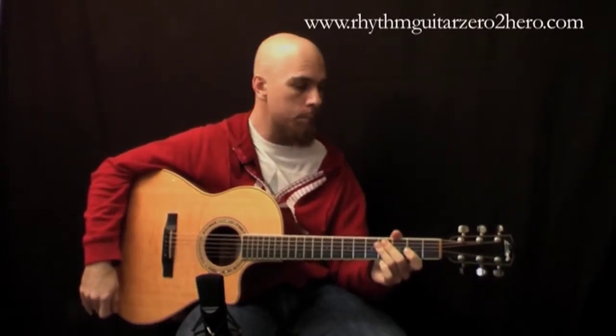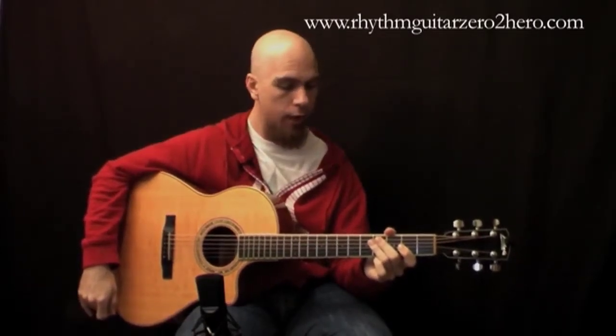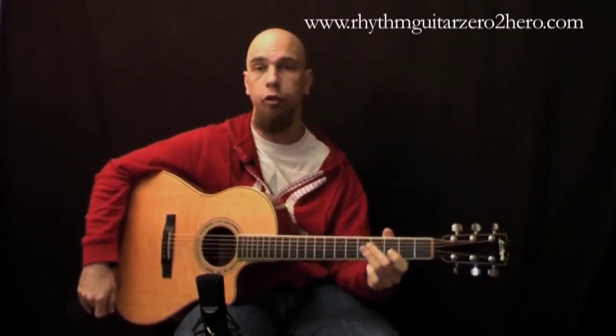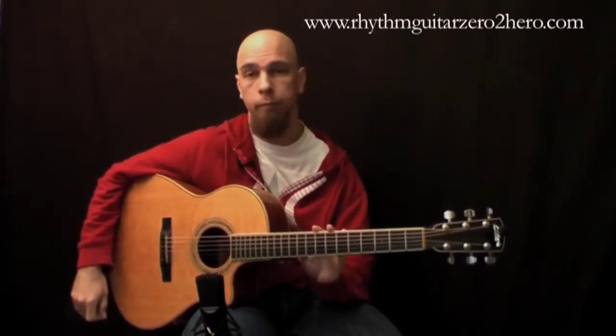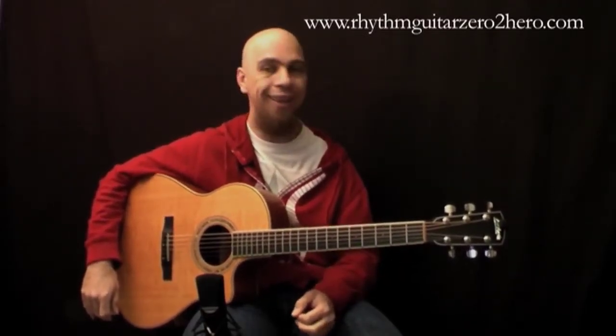Hi there, I'm Sharl from MusicZeroHero.com and today I'm answering a bunch of questions that we've been getting from our members and subscribers. One of the questions that guys ask us a lot is: what exactly is a guitar setup? A guitar setup is just taking your guitar to what we call a luthier, or more simply a guitar tech, and he will make sure everything is set up properly on the guitar.